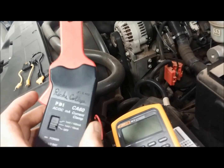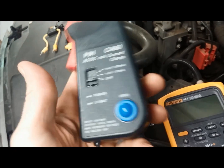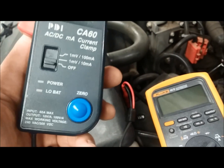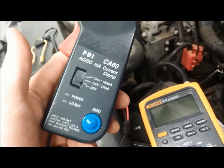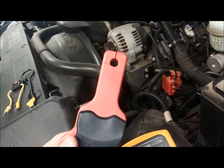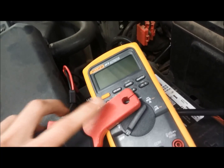This particular current clamp is made for up to 60 amps — it says 60 amps max right there at the bottom. It's not going to hurt it if you have higher current than that, but it's only accurate up to 60 amps. This is a low current probe versus a higher current probe that has a bigger clamp and is good for maybe 400 or 600 amps.